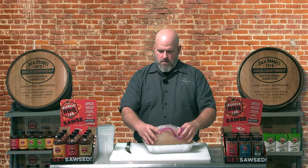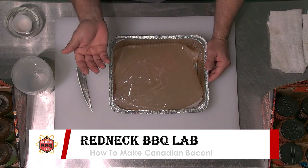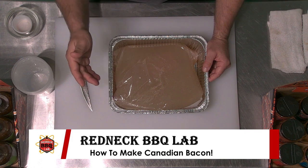Seal the bag and try to get out as much air as possible. Tuck the top into the pan in case the bag ruptures, hopefully it'll stay in the pan. Put this into the bottom of the refrigerator and leave it alone for two weeks. About every other day, go in and flip the bag over. In two weeks the product should be cured and ready for the smoker.